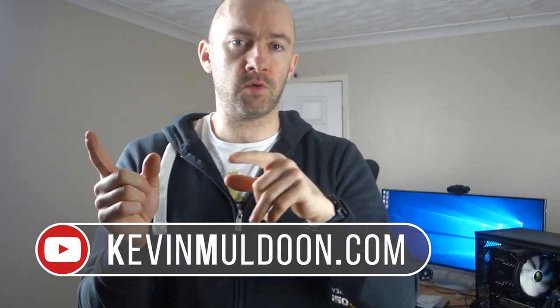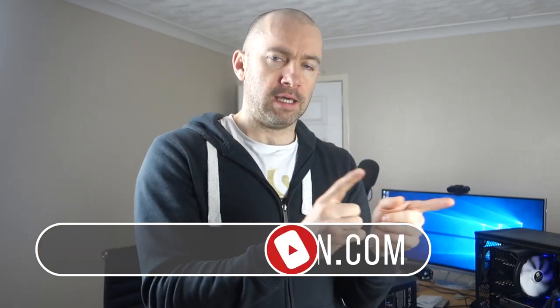Hey everyone, Kevin here. What I'd like to do in this video is show you how you can change the power supply in your PC. In my PC I have a 650 watt PSU and I will be changing it to a 1000 watt PSU, so I'm going to document the whole thing and show you exactly what I do and when I do it.